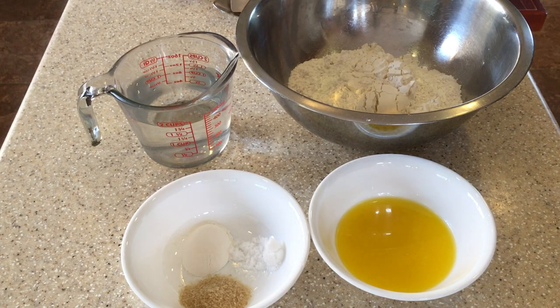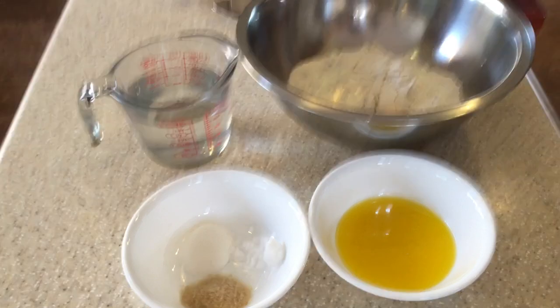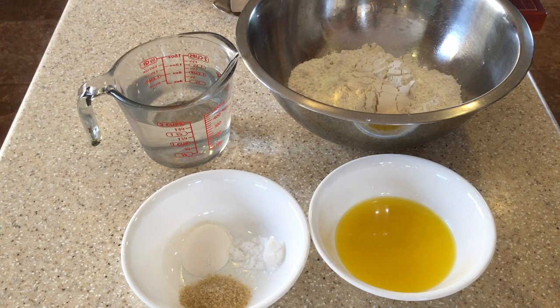Okay guys, so today we're going to make what is called paratha roti or bussup shot. These are the ingredients that we're going to need in order to make our paratha roti.